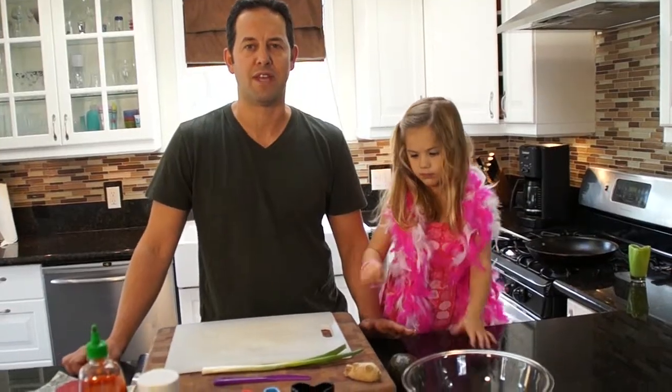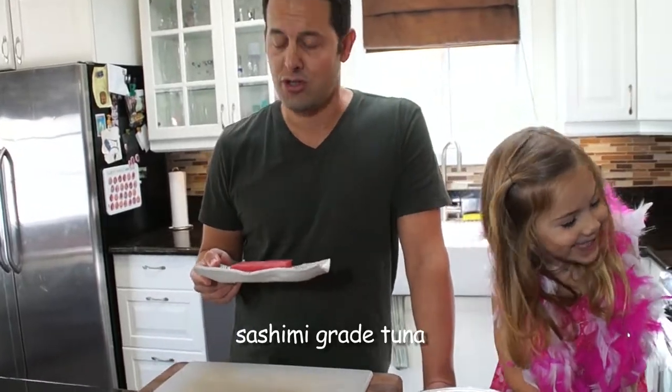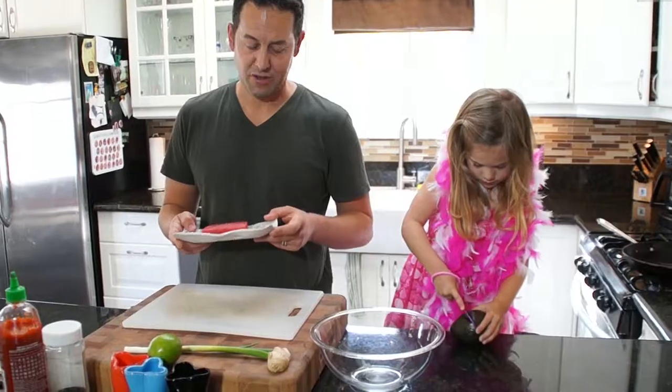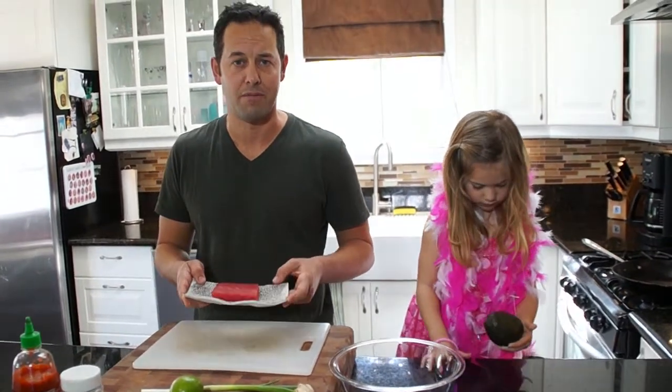You want to be mindful where you get it. What you want to do is get sashimi grade tuna. If you have a local fishmonger, use them. As long as you play it safe and you know where you're getting it from, you're okay. You're going to try this, right? Yeah.